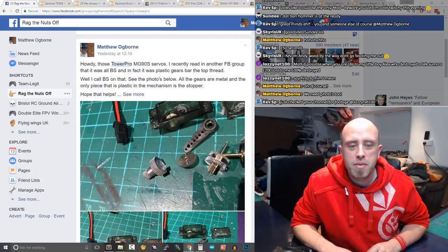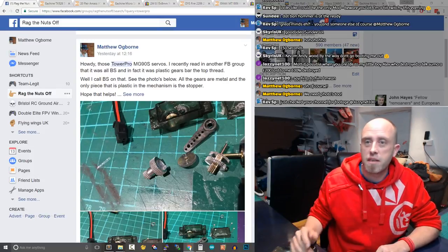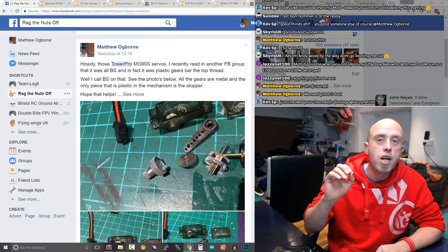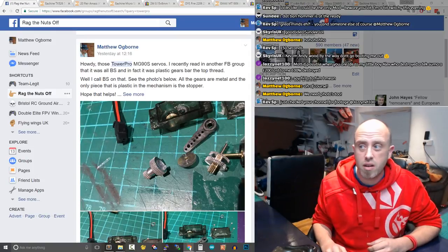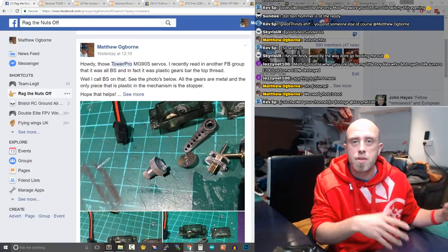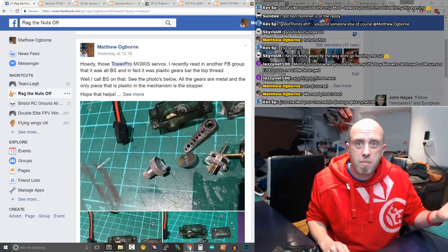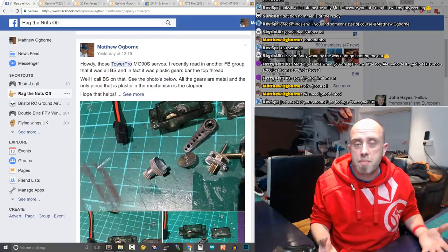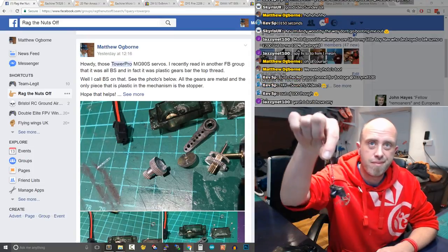Good evening, welcome to another live RC mail session episode. I've written a little line to introduce this episode: buying RC kit online does feel like a gamble, and that is the main motivation behind me doing these RC mail episodes — both previous ones and future ones. The cool thing is that we can share our experiences as an RC community to find out what is good and what is bad.